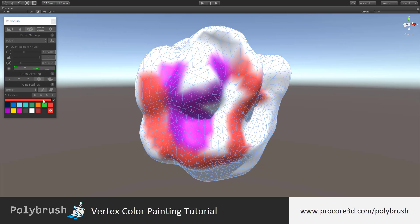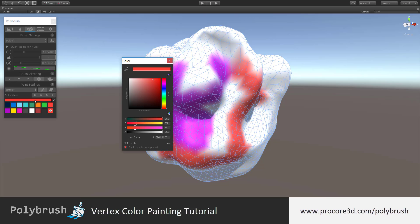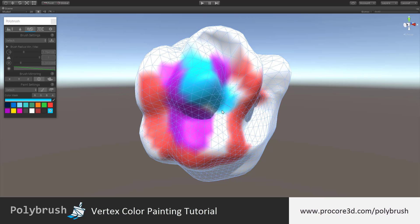You can also click directly on the current color and choose a color via the color picker. If you'd like to add that new color to your palette, click on the very bottom right — you'll see a color bucket with the current color and a little plus symbol in it. Click on that to add it to the palette.